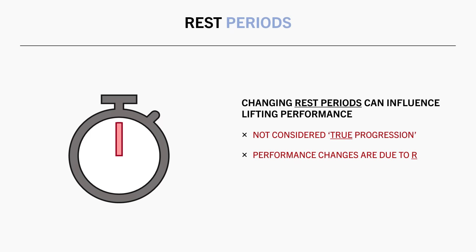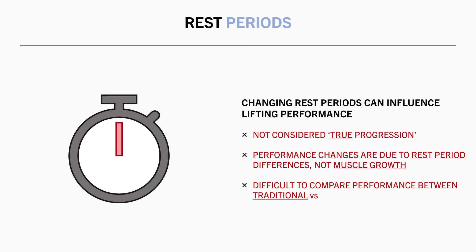These performance changes were simply due to changes in rest periods rather than actual muscle growth. It also makes it difficult to compare performance between different training strategies, like intensity techniques.